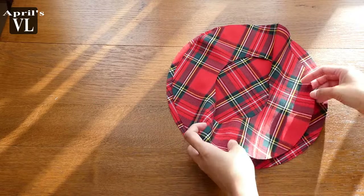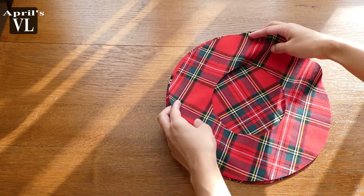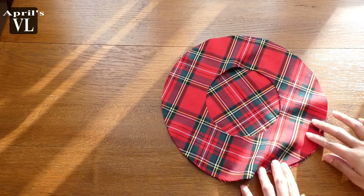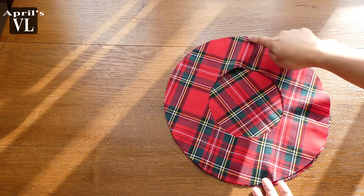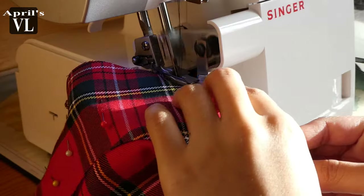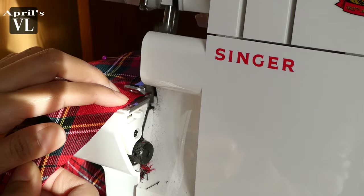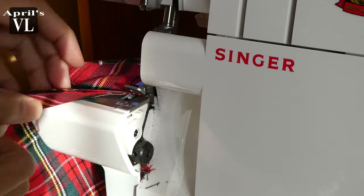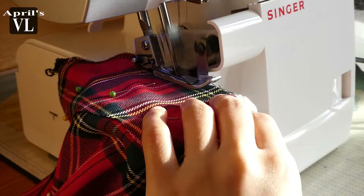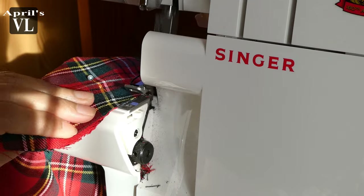Now we just have to sew these two pieces together, all the way around. I'm using a serger, but you can definitely use a sewing machine, or you can even sew this by hand. Using a serger is a lot faster though — I'm just being lazy!